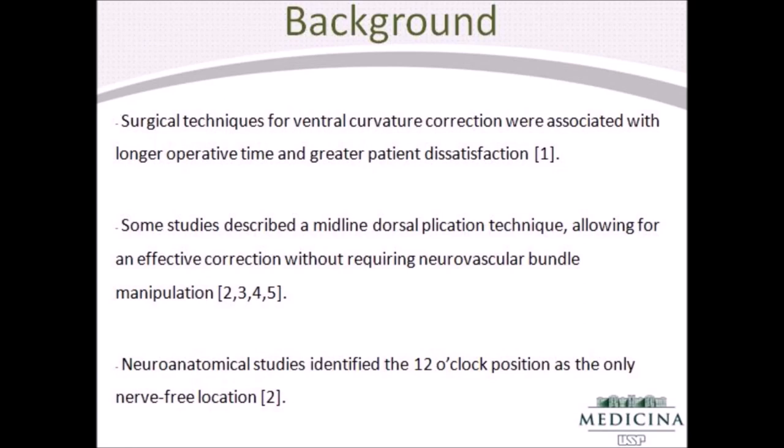Some studies described a midline dorsal plication technique allowing for an effective correction without requiring neurovascular bundle manipulation. Neuroanatomical studies identified the 12 o'clock position as the only nerve-free location.